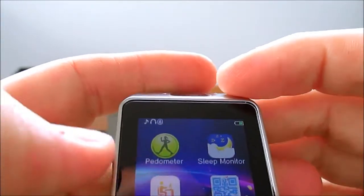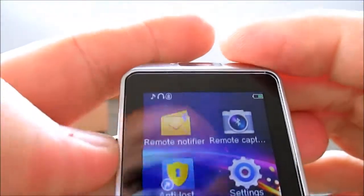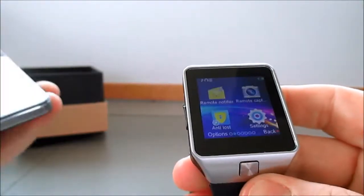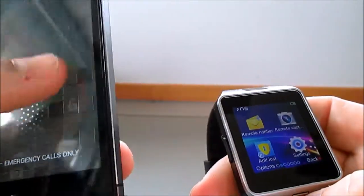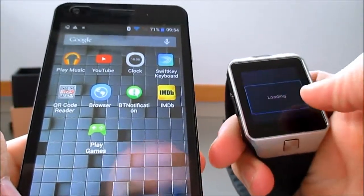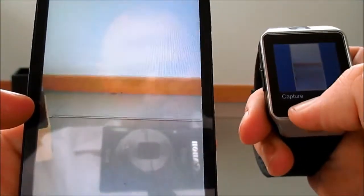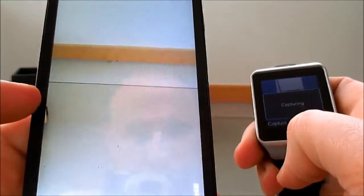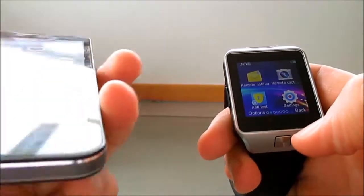You can see it's got the sleep monitor, the pedometer, the sedentary reminder. You've got the remote capture there as well. I'll just click on my phone and you see it turns the camera on on the phone - then you can take a picture. So that's a nice handy feature there.